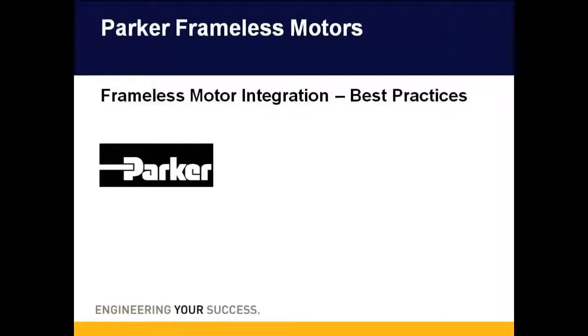Welcome to today's presentation on Parker Hennepins frameless motors. Today we will go over some best practices when integrating a frameless motor into your equipment.